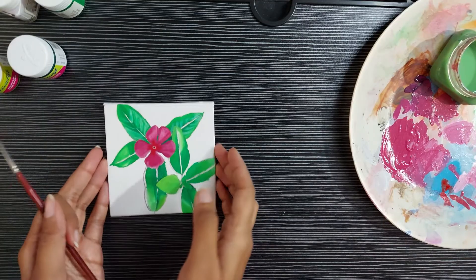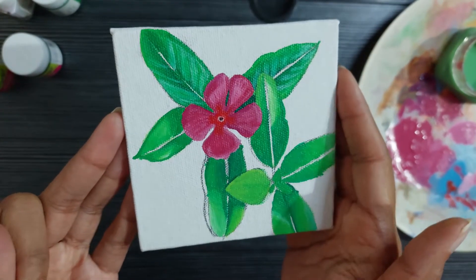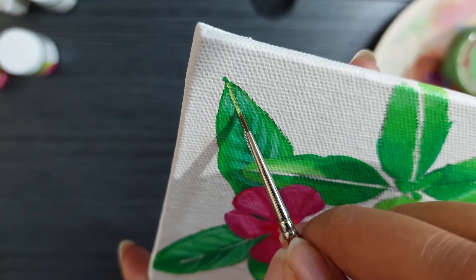By the same technique I have finished the base layer of all these leaves. Now to add the lines in these leaves and some tiny little details.